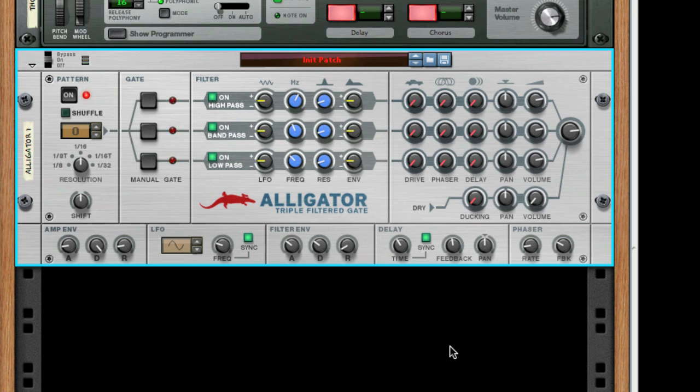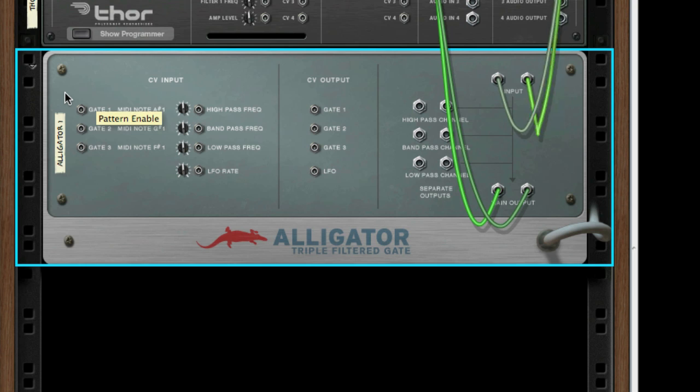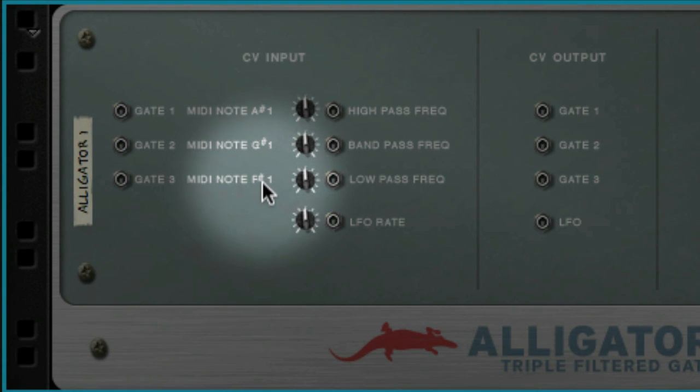The first thing I'm going to do is turn off the built-in patterns. If I flip the Alligator around, you'll see it has three gate inputs on the left-hand side — one for each channel. If you want to control the Alligator from other devices, this is your go-to place. Note also that next to each gate it shows what MIDI note is used to trigger it: F-sharp 1, G-sharp 1, and A-sharp 1.